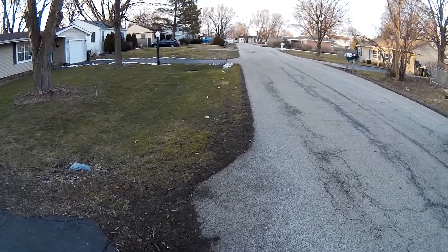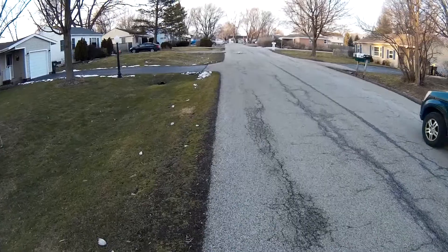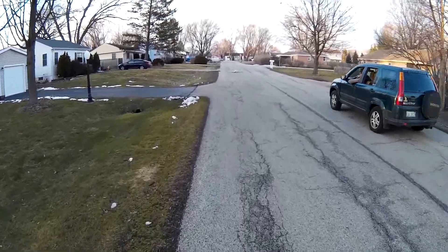I think we spun a blade or something. Something came loose. Let's find out. That's what these tests are all about, right?